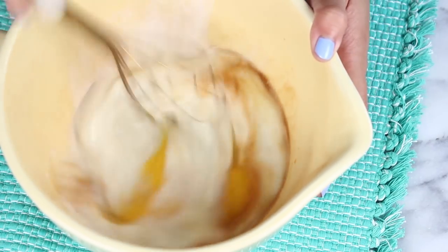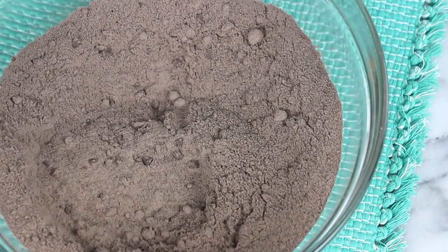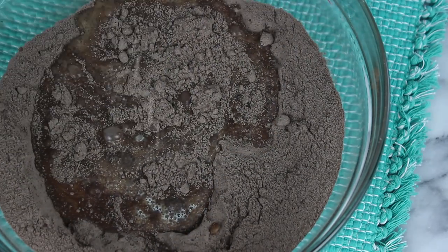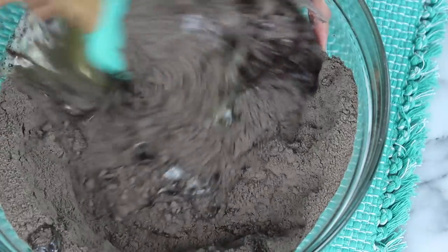Go ahead and give this all a whisk. When you're mixing wet ingredients, I always recommend mixing in a bowl with a spout — this way you can pour it into the dry ingredients really easily and there's no mess. Now you're going to add in one stick of melted butter, then grab yourself a spatula and give that all a mix.